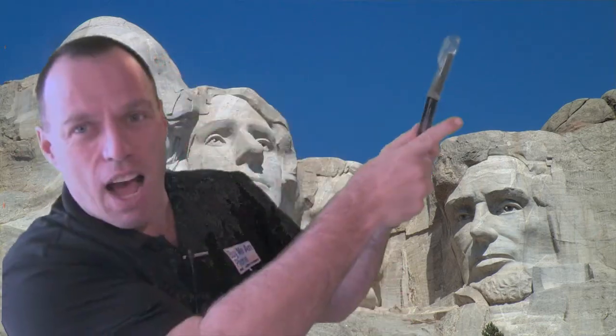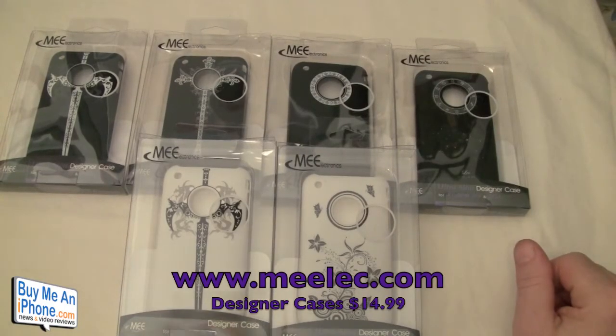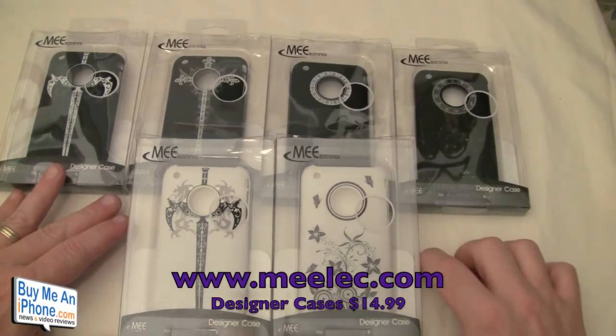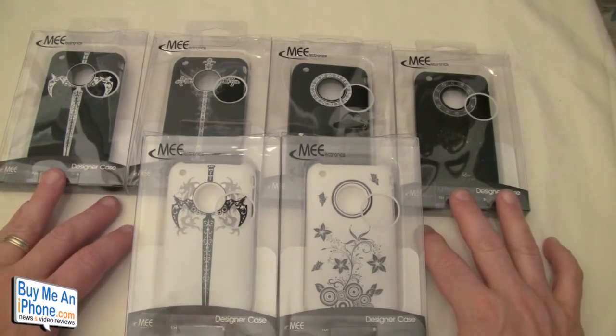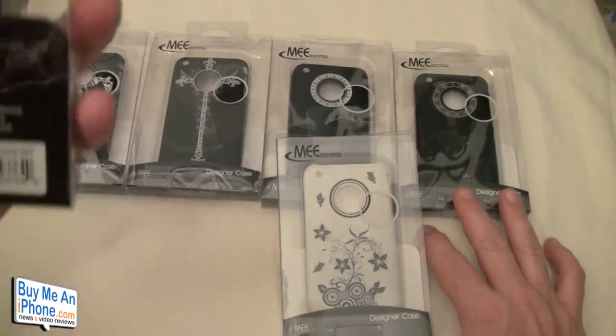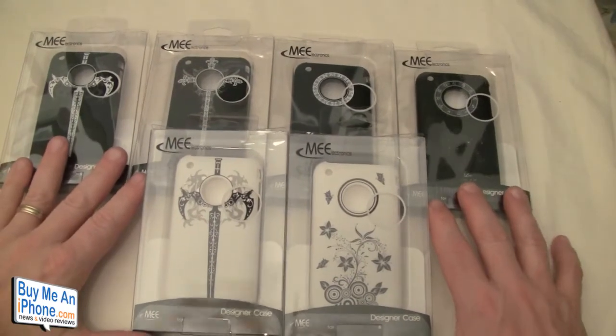We're really excited to be able to review these designer snap-on cases because they've been out of stock forever and we finally got our hands on them. So we're going to go over to the close-up camera and give you all the details on the designer case ultra slims by MEElec. Here we are at the close-up camera, taking a look at the designer cases for the iPhone 3G and 3GS from ME Electronics. Again, the website is www.meelec.com.